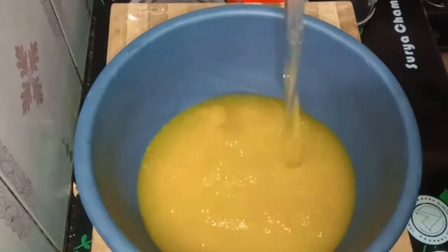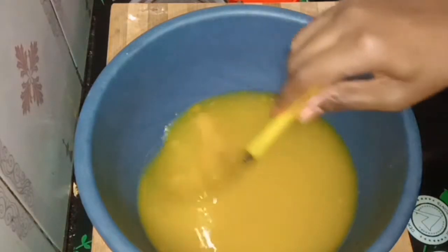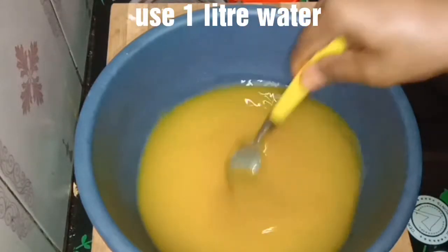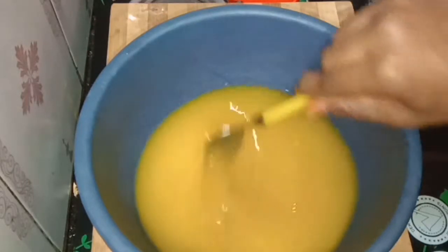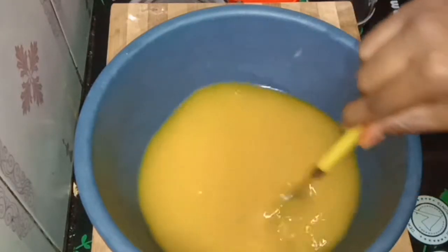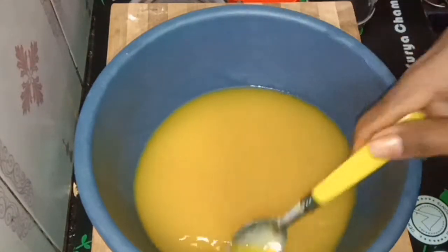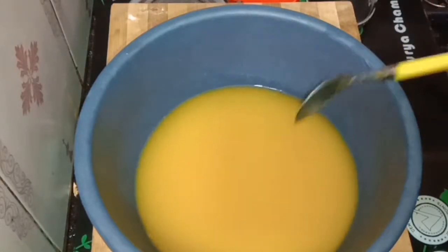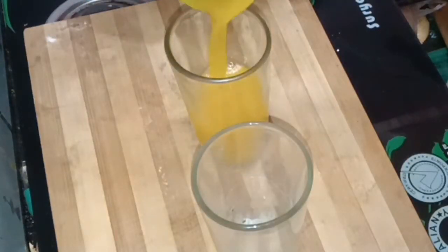You can store it in the fridge for one week. You can store it in 2 spoons in a tamala. I will put it in a 3-cup or half-liter container. The store version is very easy and juicy. You can store it very smoothly — this is very good. You can store it directly in a small airtight bottle.